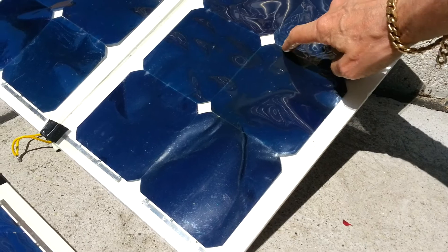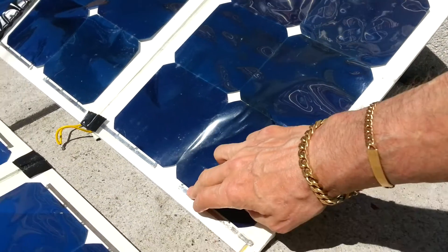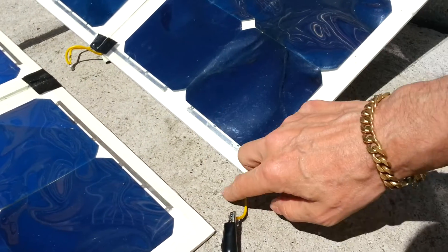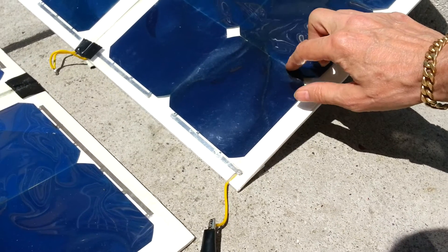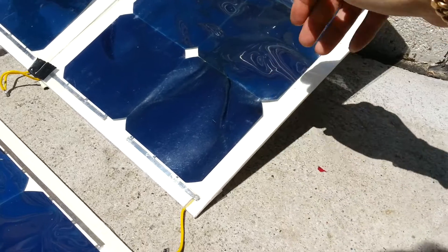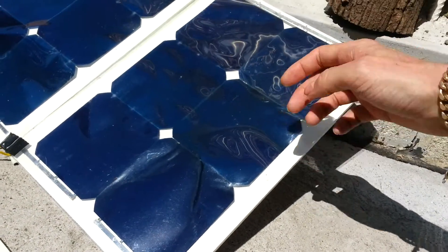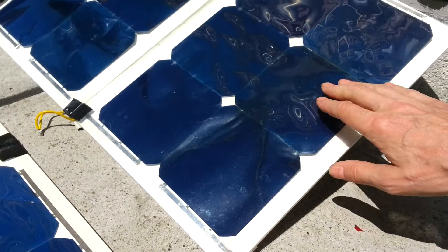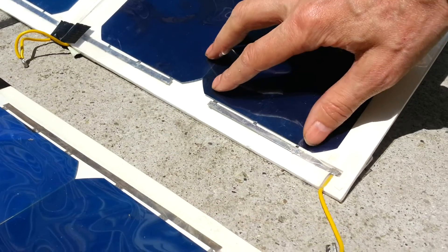The cells are connected together with three little tabbing strips and these bus bars here. Also with the foam board, where these tabs protrude slightly downwards, I had to dig in little impressions for them to fit so that they would lay completely flat. As you can see with the heat, they've actually warped.